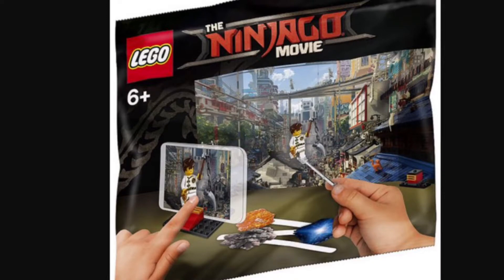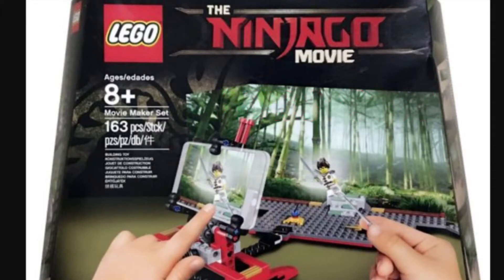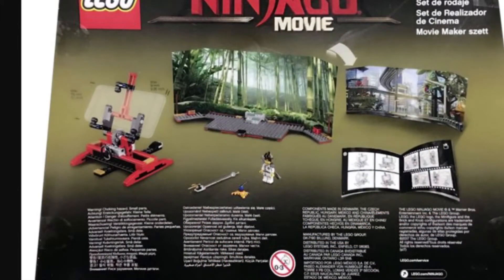Moving on to the other movie maker set, it has a more advanced camera stand with 163 pieces including everything else. There's also a bamboo background, and this comes with Kai in his dojo fighting suit. It is recommended ages 8 and up.